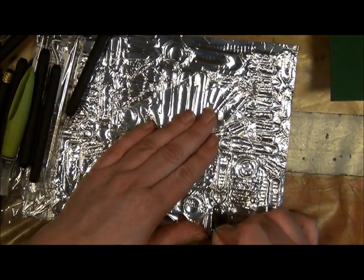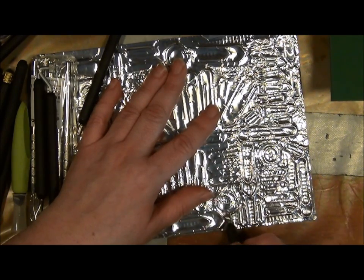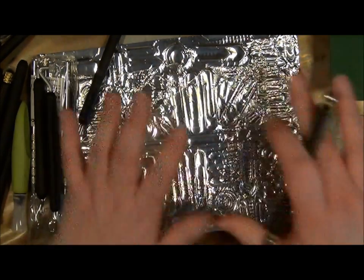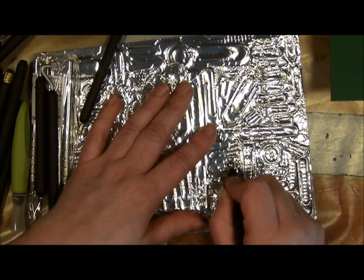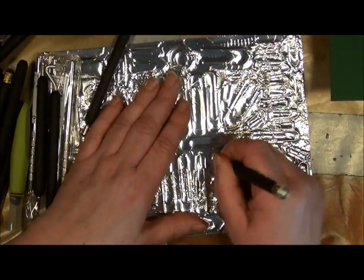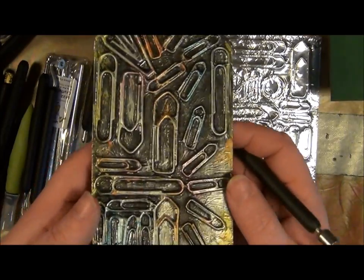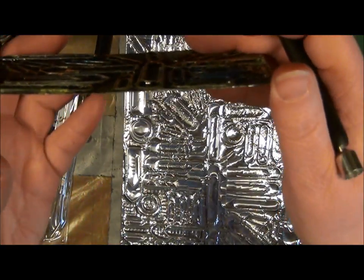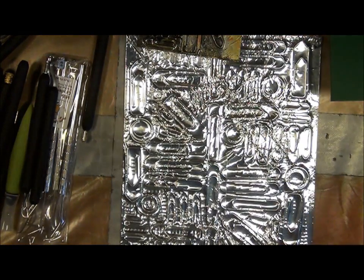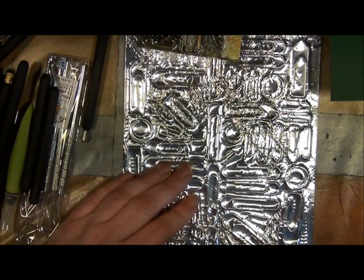I'm going to start off with the biggest stylus because I don't want to crack the tape. But if I were to crack it I could just put on some more tape and start all over again - I don't have to cover all of the surface, just the piece that broke. You can't really see how it's going to end up but what I'm doing is creating the depth of those paper clips, really making them pop from the background.